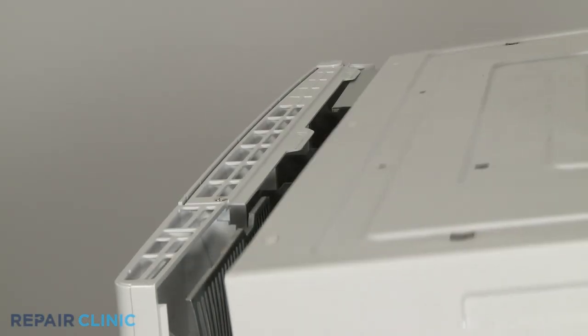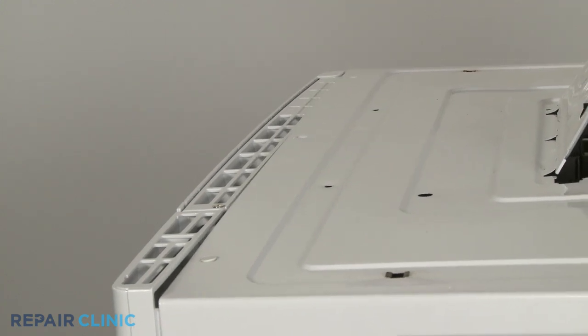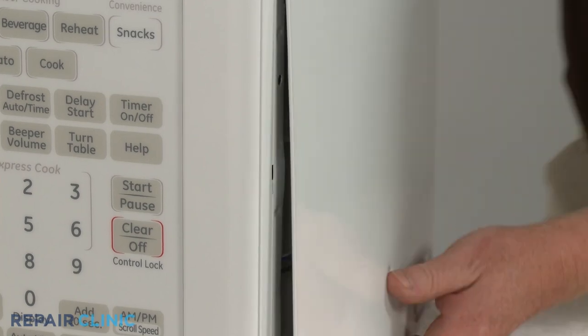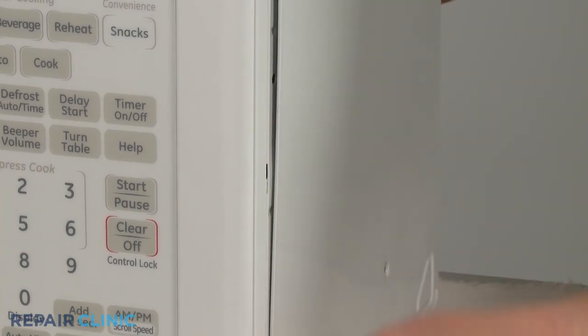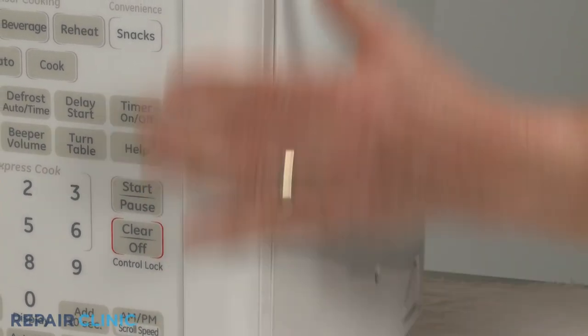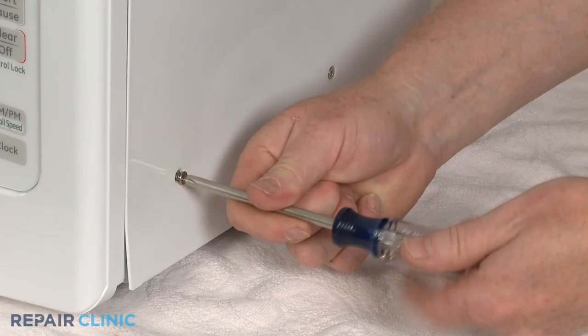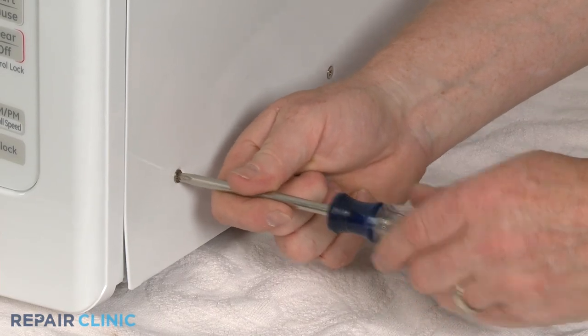When the repair is complete, reposition the cover by aligning the top edge first. Then push the sides forward, making sure the tabs on the frame slide into the slots on the sides of the cover. Replace the screws to secure the cover.